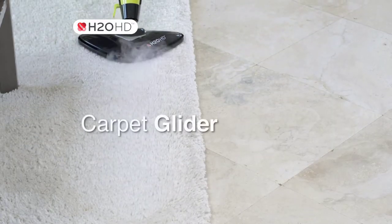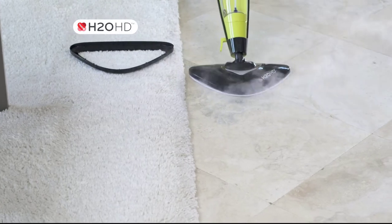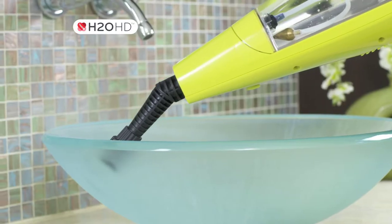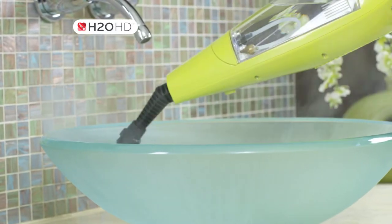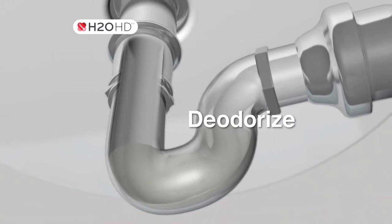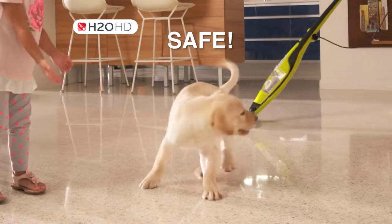Use the carpet glider to refresh and deodorize carpets or rugs, and then take it out to tackle travertine. With a simple click of the quick-release, you've got 1,500 watts of portable steaming power in the palm of your hand. Use it to deodorize the sink or help sanitize your chopping board, and it cleans up safely around pets and children.